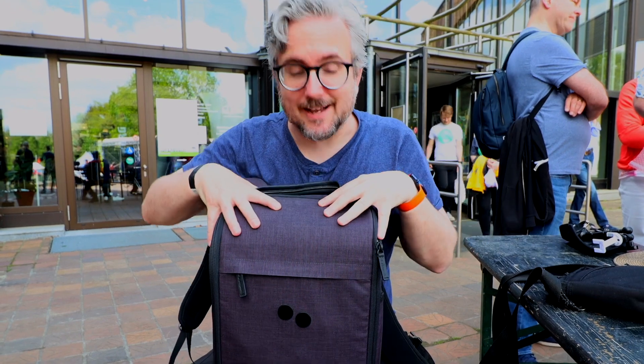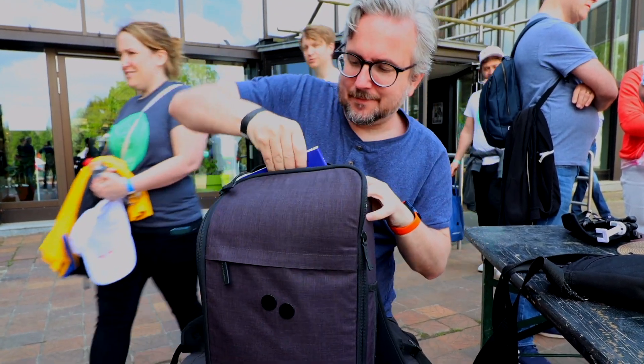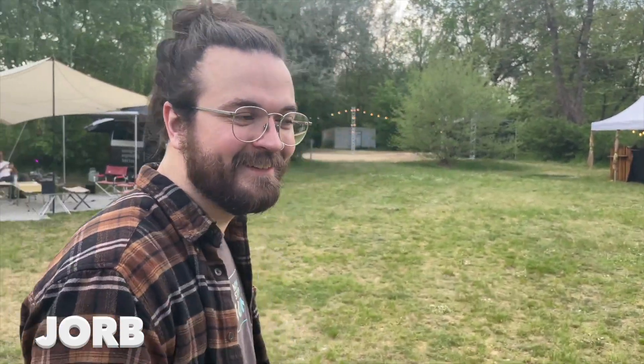So here in my backpack I have some secret stuff. We got some synth books, some small synthesizers, just some fun stuff. I'm gonna see if I can find some fans, some viewers of the channel, and give some stuff away. So Jorob, give me your first impressions.